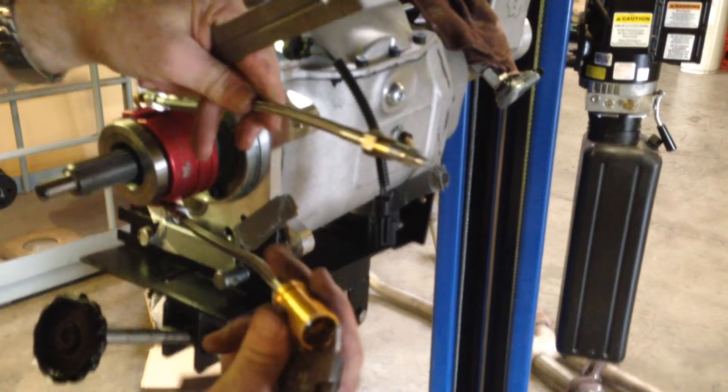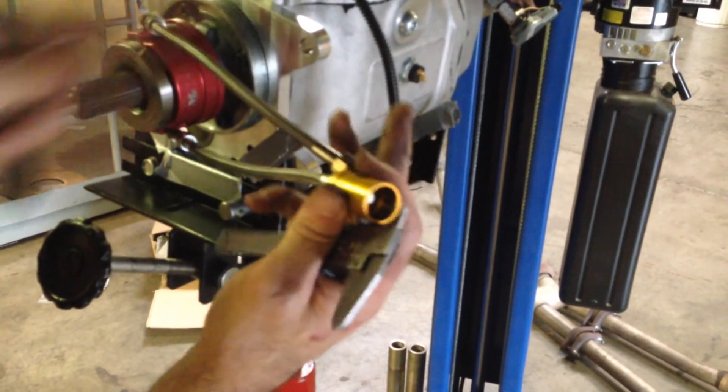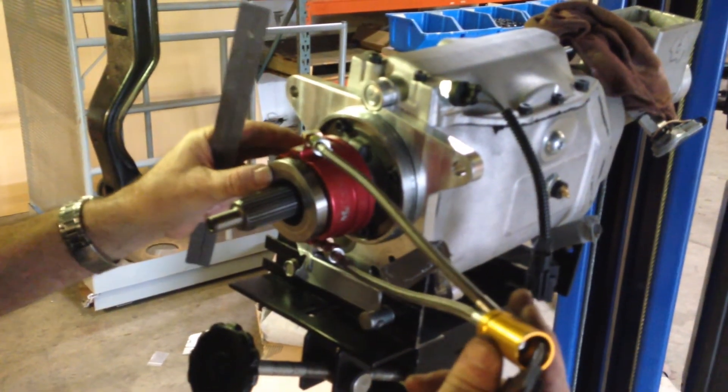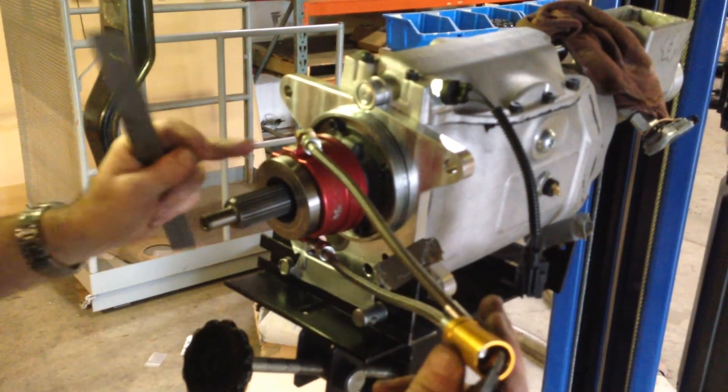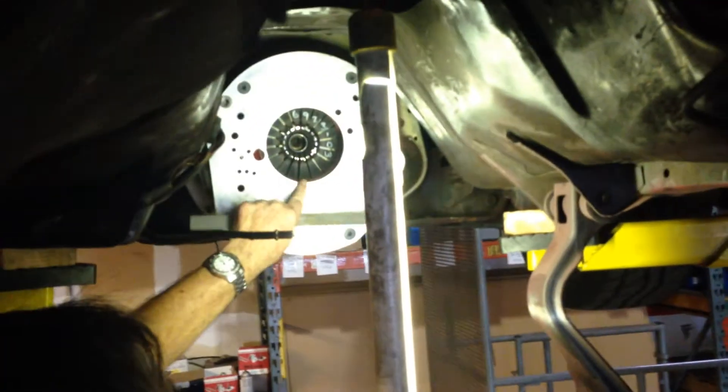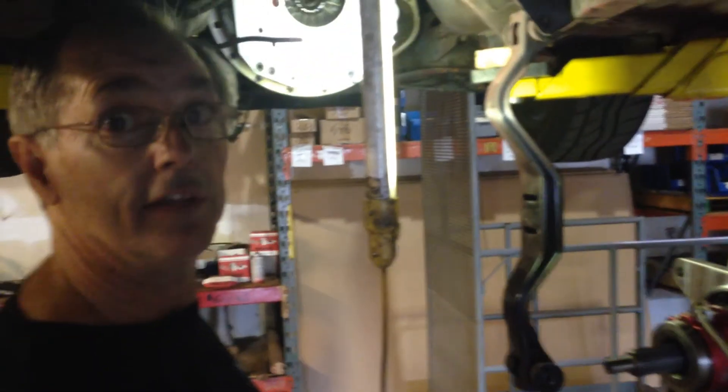Make sure the bleeder valve is always at the top and the feed line is at the bottom. All we have to do is put the transmission in and hook it up. We've already got our clearance — we're 200 thousandths shorter from here to here than we were from here to here. So when we install it, we'll have our 200 thousandths clearance. And there you have it.